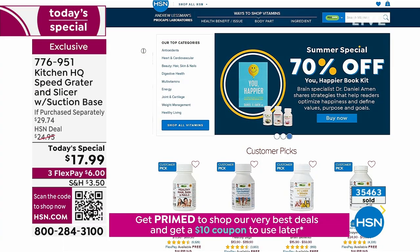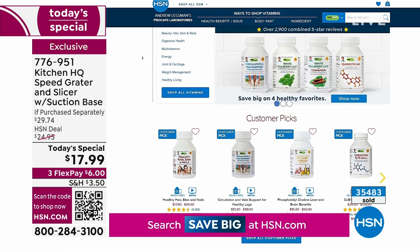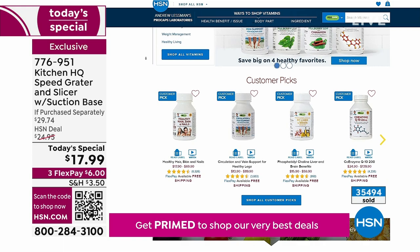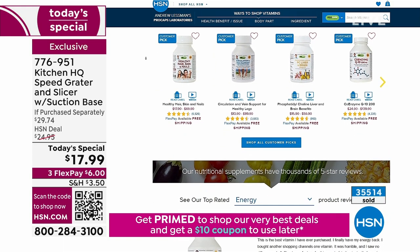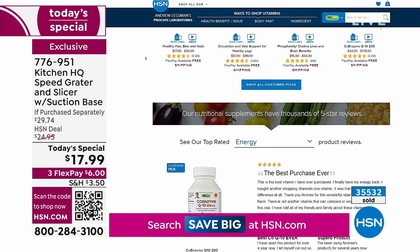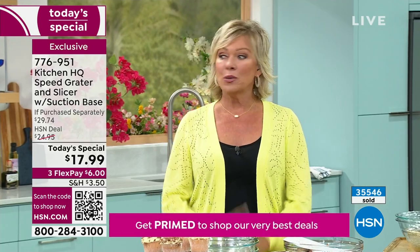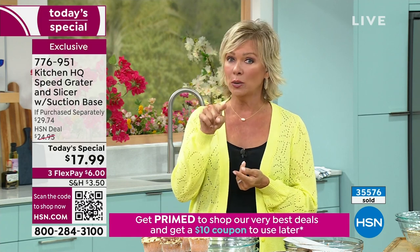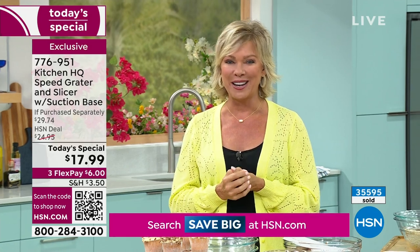There's a sale going on on hsn.com — special pricing and free shipping on all Andrew Lessman products, the best supplements in the world. Additive free. Check out the deals — if you're running low on vitamins or supplements, they're all available under Andrew Lessman's storefront on hsn.com. When we come back, we're going to help you understand how you can enjoy literally free TV forever with the Antop antenna.